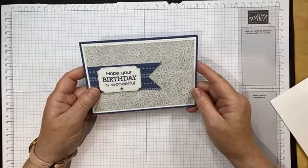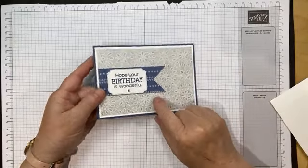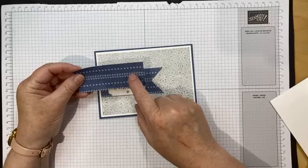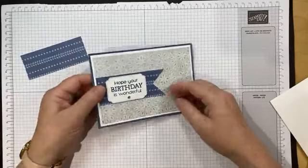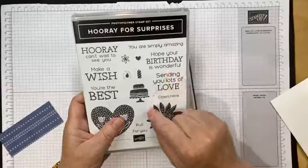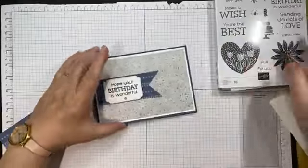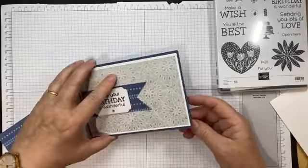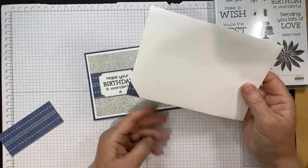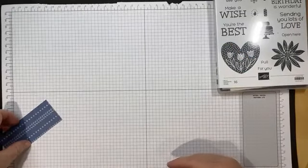This was one of the cards — fairly straightforward. Simply glued the piece of Basic White and the Country Lace paper to the card front, then bannered this piece — you literally cut up the middle and then from the point to the middle and from that point to the middle to create that V shape. Stamped 'Hope your birthday is wonderful' — that's from the Hooray for Surprises stamp set — then simply glued the paper on the inside, and a piece left over from the envelope is glued to the corner.